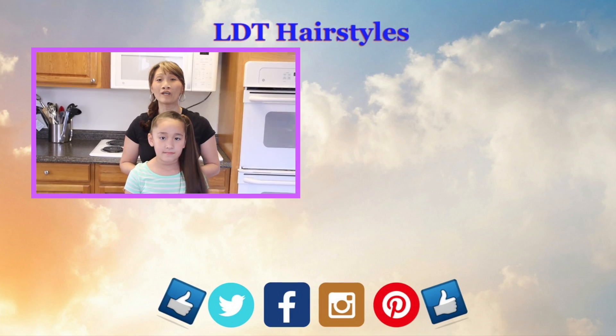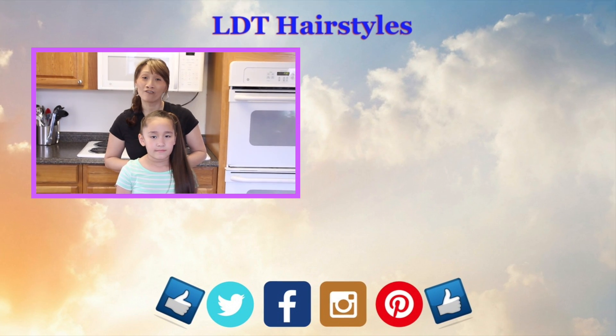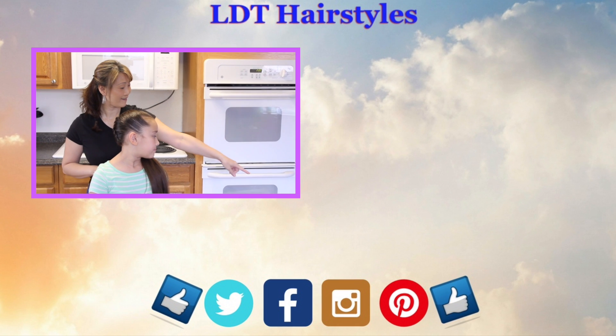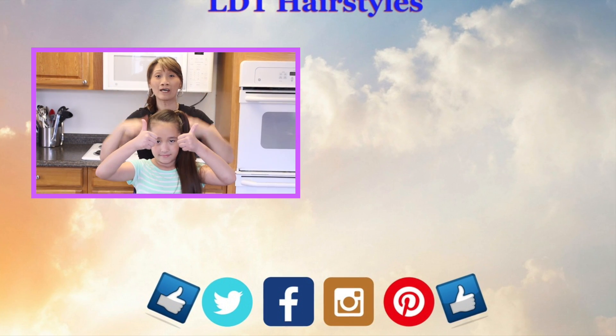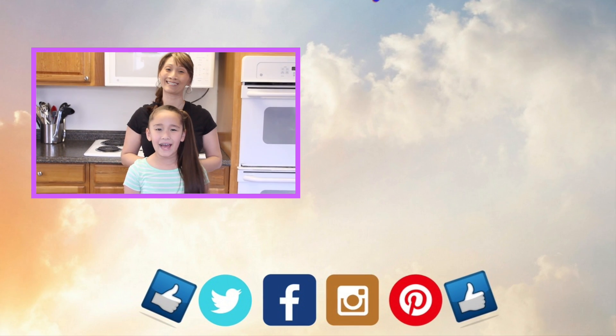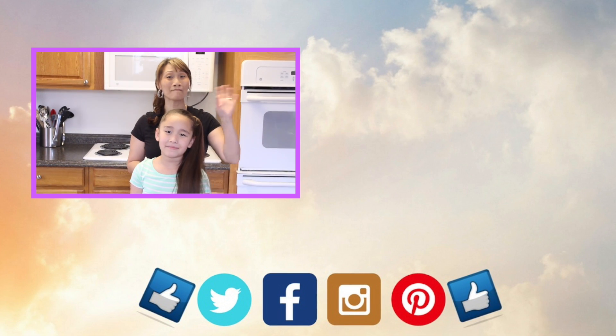Thank you so much for watching. We hope you enjoyed this tutorial and it was helpful. To check out more of our videos, click over there and there. Please don't forget to give us a thumbs up and click the bell so you don't miss any of our upcoming tutorials. We love you guys. Until next time — learn it, do it, and teach it to others. Bye guys!